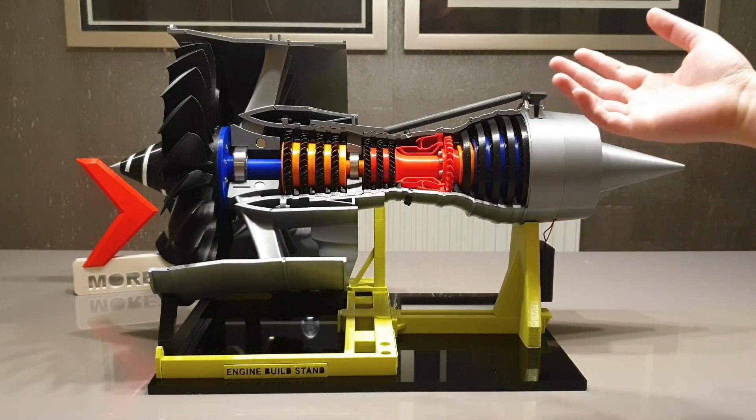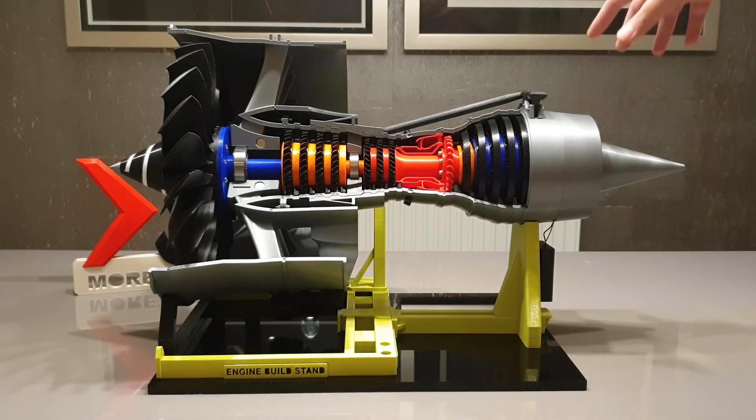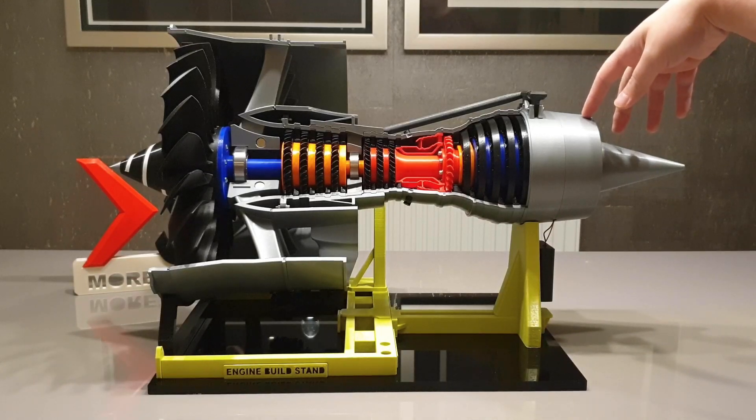The last thing I want to show you is that yes, the model does come with a motor. The motor is hidden inside the exhaust nozzle.